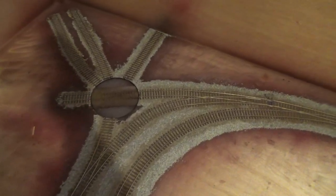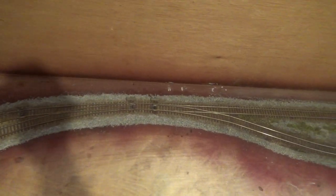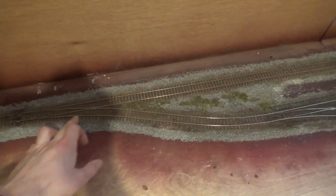Going back, there are four points over there, and down on this branch line here will be down into the colliery.